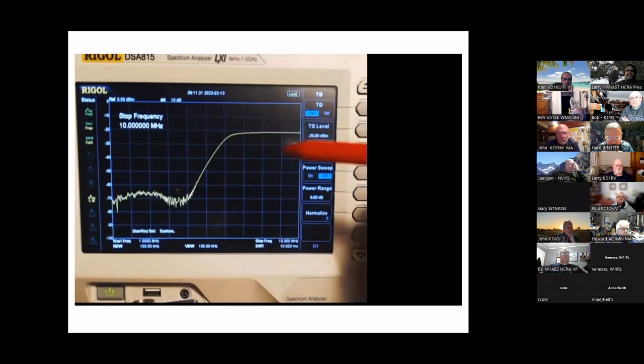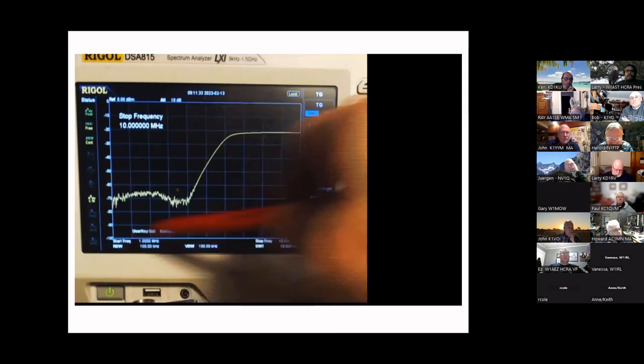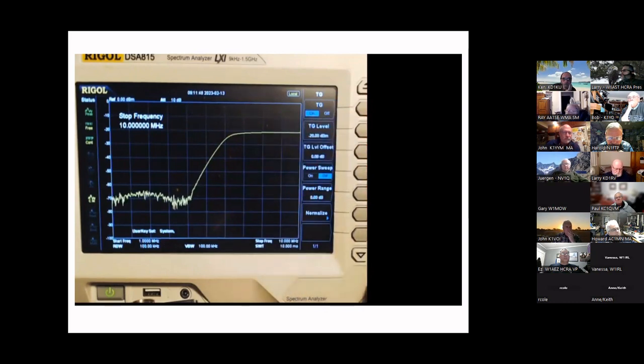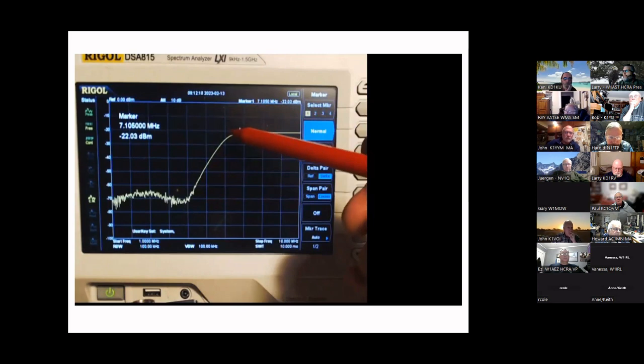We can see on the trace the stop frequency of 10 MHz. The tracking generator is on, and with markers enabled — put up with the 'A' key on this machine — you can see: right at the point where it starts arcing up we're at minus 68 or 69 dB, and up where it levels off it's about minus 22 dB. That's roughly 50 dB of roll-off on this high-pass filter, meaning signals below 7 MHz are knocked down by 50 dB or more.